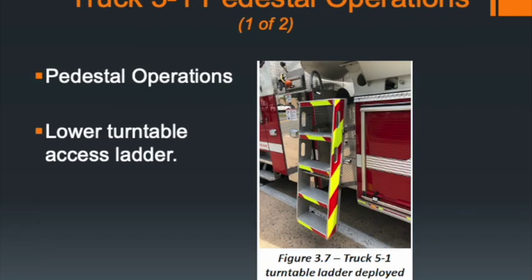Once the control box shows all green lights — indicating all four outriggers are firmly on the ground — go back to the momentary switch below the ladder tunnel and turn that switch off, which disconnects power to the outriggers. Then make your way to the turntable, pull the ladder out from below the turntable, and climb up on top.